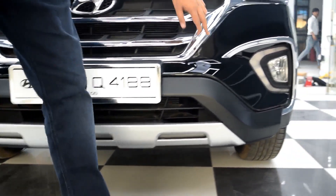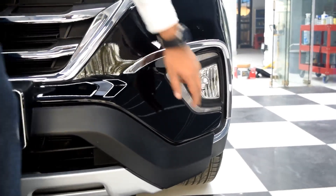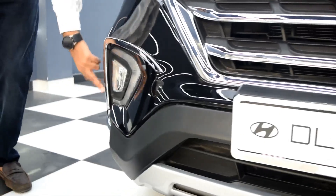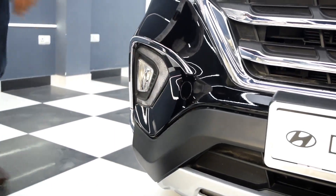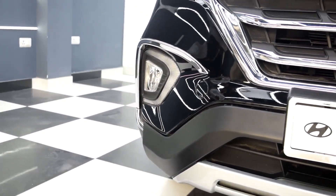Next product is the fog light chromes. This comes in a set of four pieces for right and left. It looks nice on your Krita and the approximate cost is again 1000 to 1500 rupees.